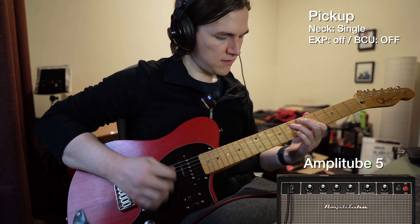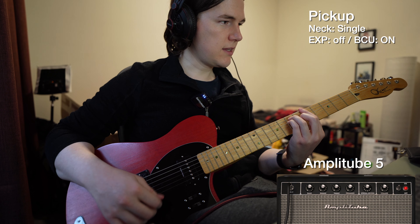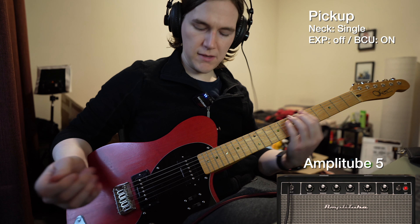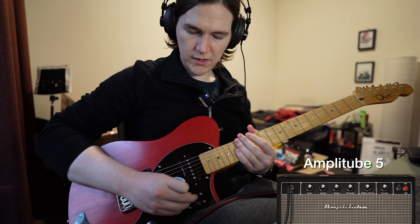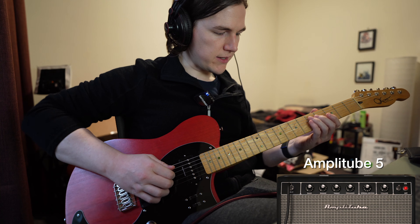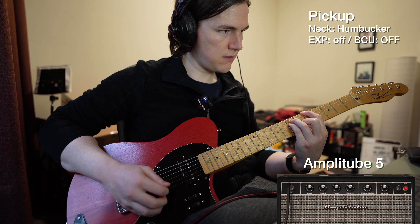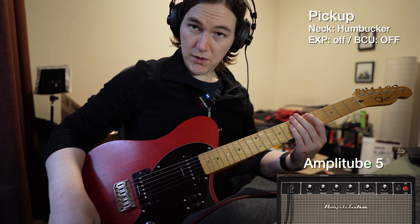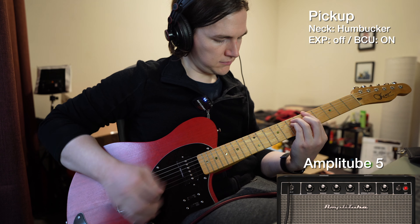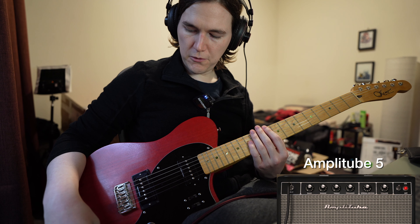This is a linear volume knob, and this is a pickup selector — middle is both bridge and neck. These are the Artec BCU on the bottom and EXP on the top. The weird thing is: pulling up the EXP turns it off, and pushing down the BCU turns it off. So up means off for EXP, and down means on for BCU. It's a kind of weird thing but I couldn't find a way to change that.